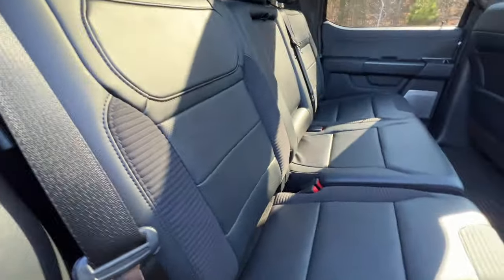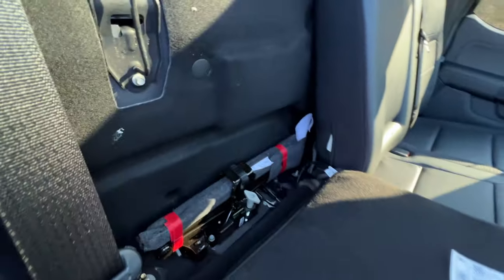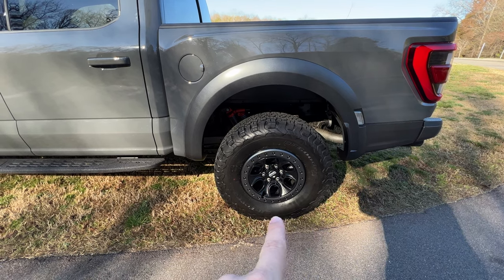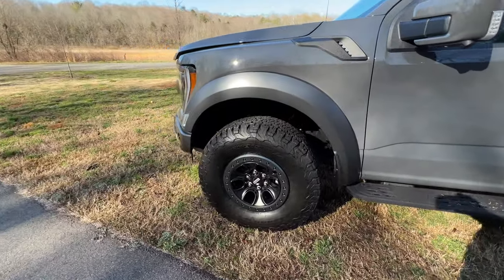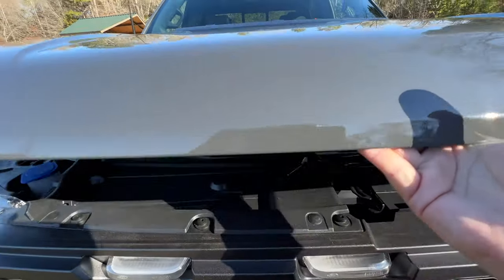You can actually pull this one forward by pulling that little strap — the seat folds down where you can access the back area for a little more storage, plus all your tools for changing tires. Ford even still gives you a little funnel there for fluids. With the Fox live valve and 35-inch tires, you have just around 14 inches of travel in the back and over 13 inches of travel in the front of this F-150 Raptor. Under the hood, unchanged from last year, is the 3.5-liter EcoBoost high-output engine with 450 horsepower and 510 pound-feet of torque.